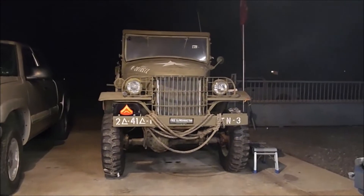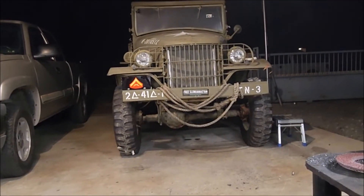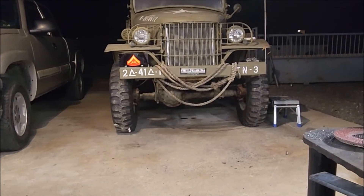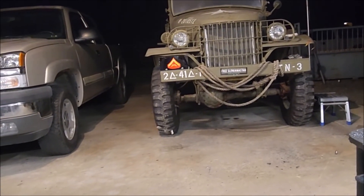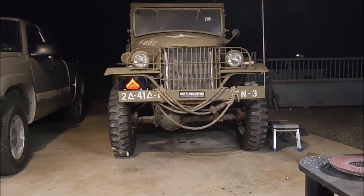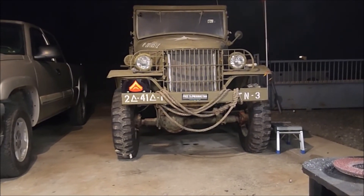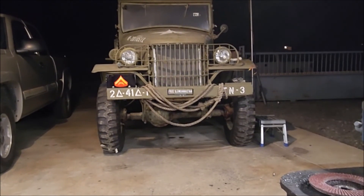Wrapping up this weekend: carburetor rebuilt and installed, running great. Redid the rear hitch, cleaned it up a little bit, got a pin for it. Redid the linkage for the carburetor, the return springs — I still need to get a few little snap rings for that. All in all a good weekend. If I get this alternator bracket in the next couple days, by next weekend I should be able to take it for a lot longer drive. I want to get over to the gas station, see how many gallons I can put in this tank, see how far I can take her, throw a few tools in my toolbox and hit the road. Have a great night — see you next week.